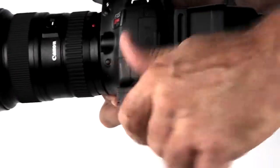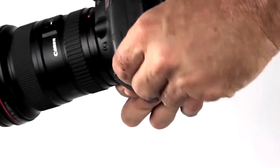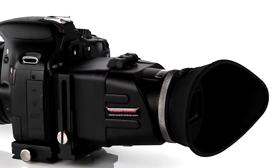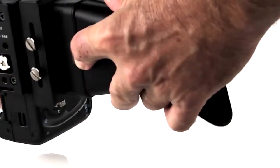The SWIVI features a handy quick-release function for installation and removal. And, like its high-cost counterparts, you can flip the viewfinder up out of the way using the lock underneath, giving you an instant sunshade.